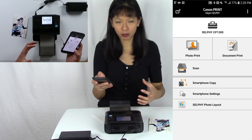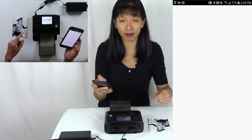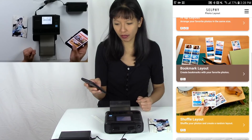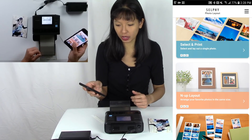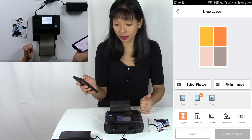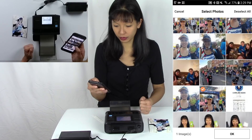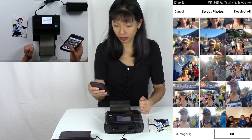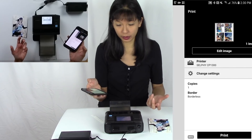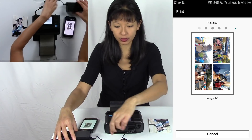Now if I want to print six images — or that film strip look — I'll hit Selphy Photo Layout, which takes me to the second app I downloaded. You've got several choices: create a bookmark, shuffle, arrange photos, print two to a page, or select and print. You can do eight, four, or two photos. Let's do four — I'll select four photos and hit Allow to access my gallery.